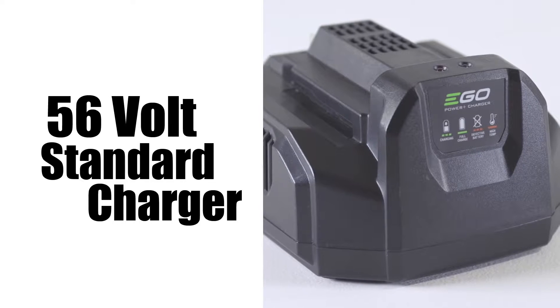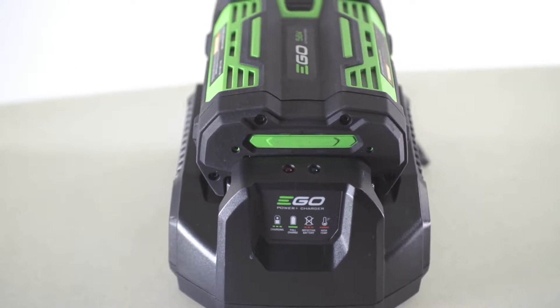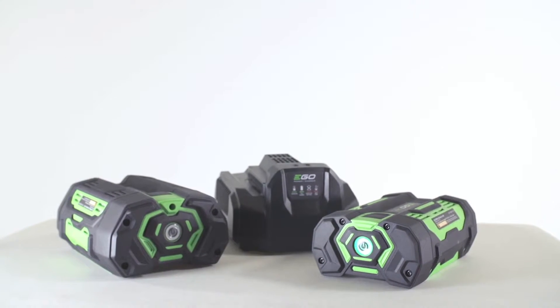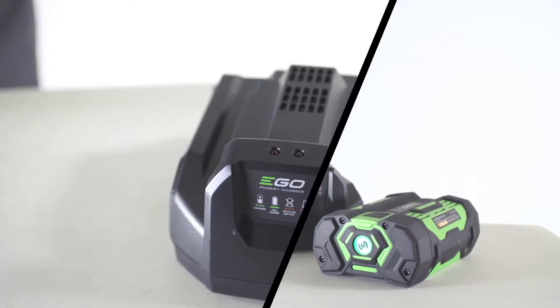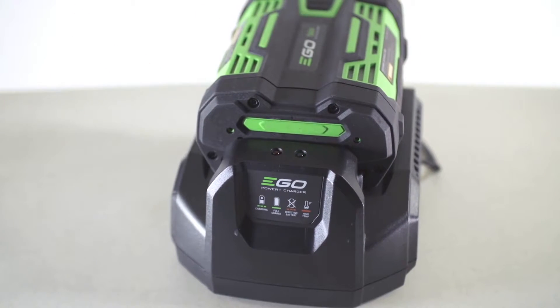56 Volt Standard Battery Charger. Your EGO 56 Volt Standard Battery Charger will charge both the 2 amp and 4 amp 56 volt batteries. When you put the battery on the charger, you should see a green flashing light, which means the battery is charging.